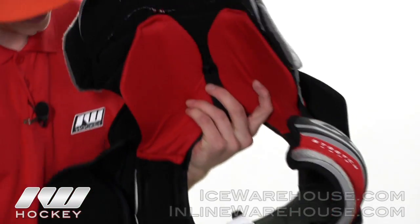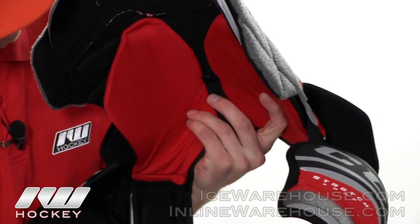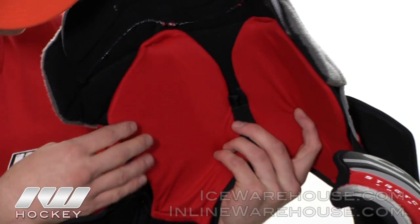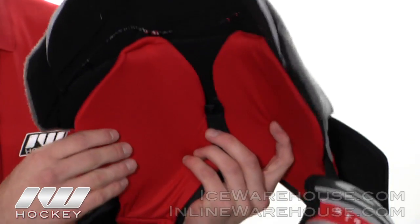Moving on to the liner here now, they did a brushed nylon liner on the outside and gave it a nice soft foam padding here on the chest area adding comfort and protection.